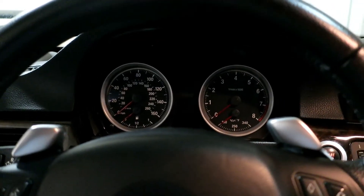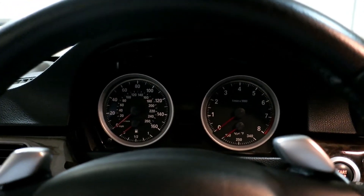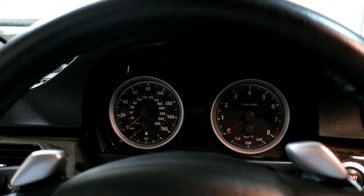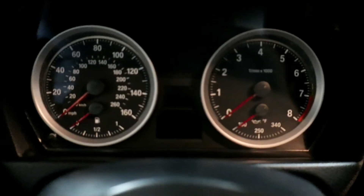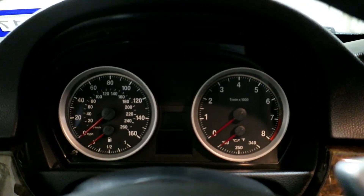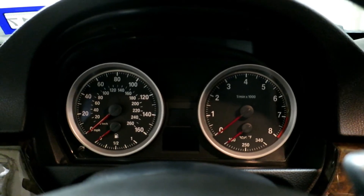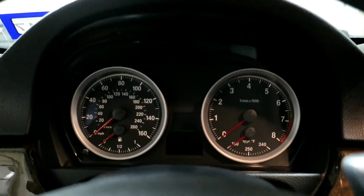In today's video I'm going to show you guys how to code your gauge cluster backlights to be on all the time, not just with the headlights. One of the reasons I want to do this is because I converted my gauges to look like M3 gauges — I have another video on my channel showing you how to do that. It was a little involved but I do show you how to do everything.